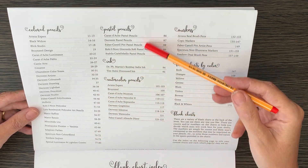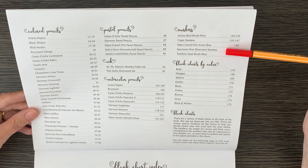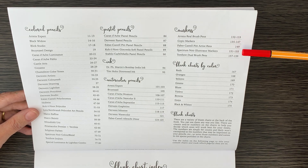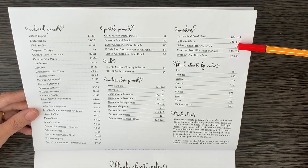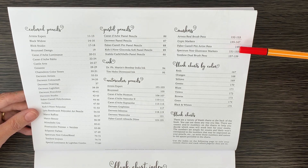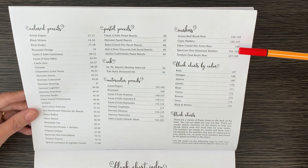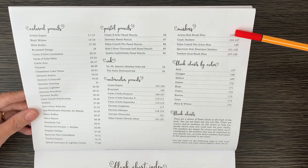For fine liners specifically, if we look at the markers section, there are Arteza Real Brush Pens, Copic markers, Faber-Castell PITT Artist Pens, Spectrum Noir, and Tombow. I've got four of those — I haven't got the Arteza Real Brush Pens, but I have the Arteza fine liners. I've got some Copics — they're so expensive so only a few — some PITT pens, the whole set of Spectrum Noir markers, and some Tombow ones.